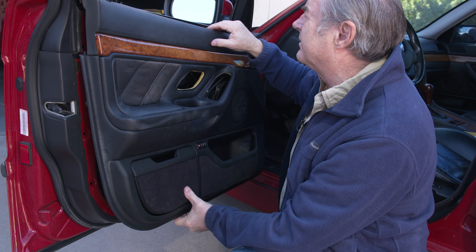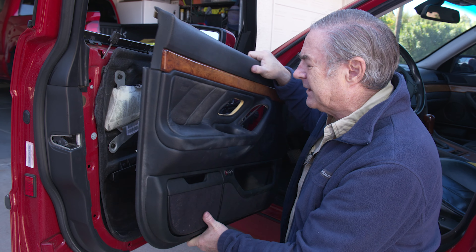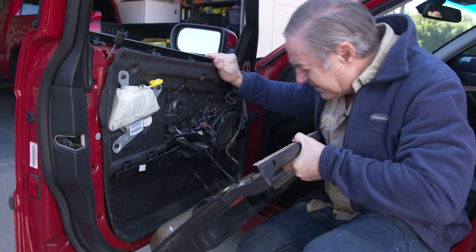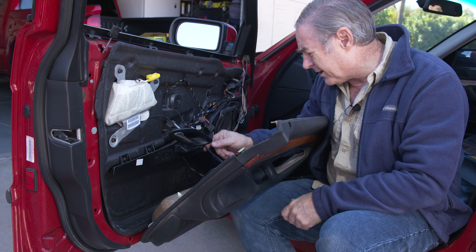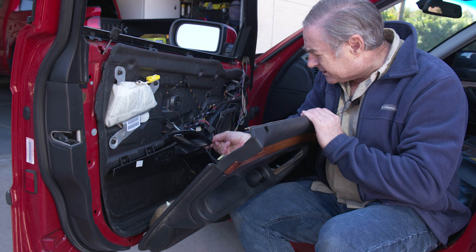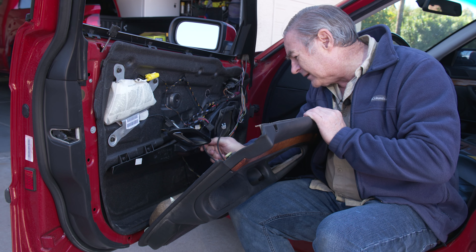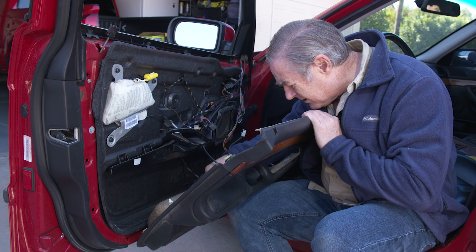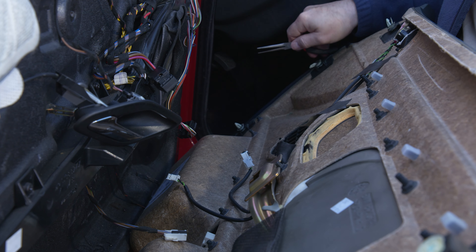As you're prying, try to work right next to the clips for a better shot at popping them loose. Once you get them loose all the way around, there's a clip in the center and clips up at the top — push up a little bit, then you can pull the panel out, releasing all those clips. When you pull it off, be careful because you still have electrical connections to undo. Be sure to feed your door handle through and finish disconnecting the various switches — they're just clips.